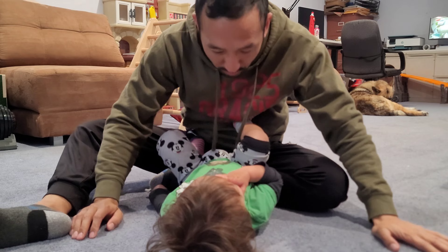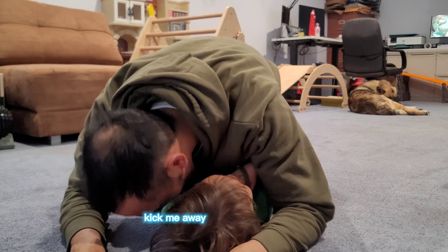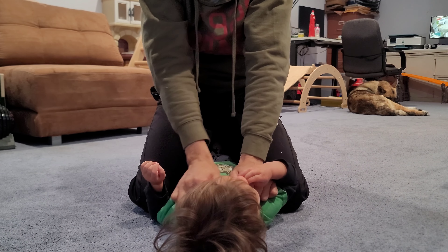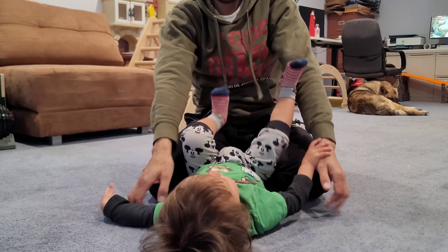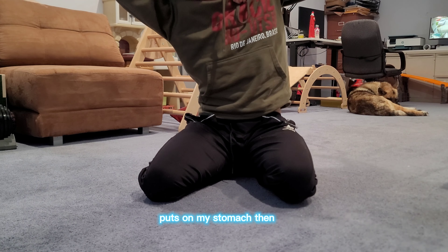Now I'm in his guard, moving his legs around, getting him used to putting his feet on my chest to kick me away. I mount him right here and try to act like I'm choking him — see how he reacts. He moves around, gets his legs back out, and puts them on my stomach.